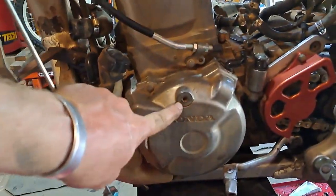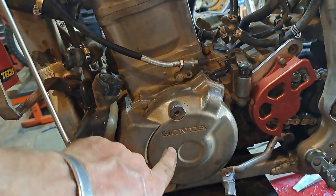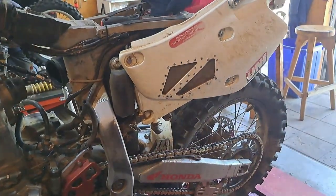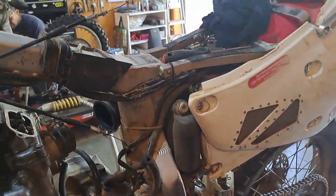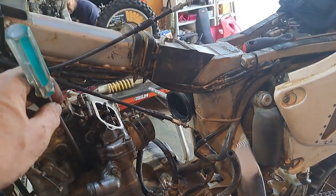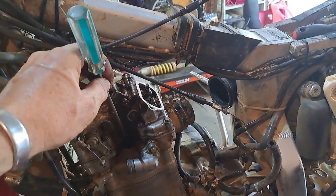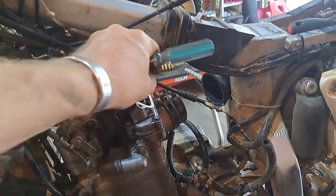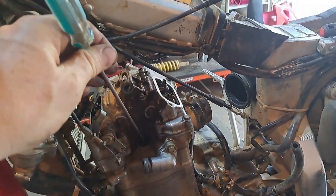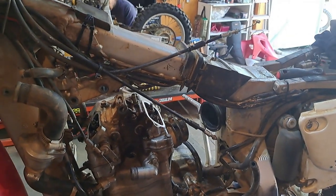Finding top dead center - the correct way is to open this site and make sure that the groove is lined up with the T. I don't usually do that. I put it in fifth gear, start rotating the rear wheel, and keep a screwdriver in there waiting for it to come to the top. As soon as you can feel movement in all of the valves, you've reached top dead center - unless your valves are so tight they're not giving you any feel.